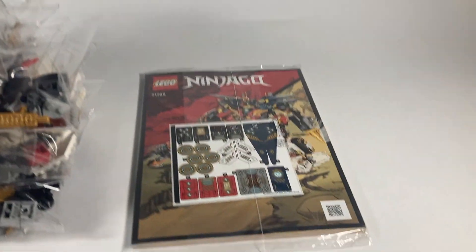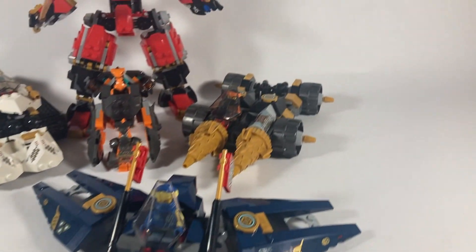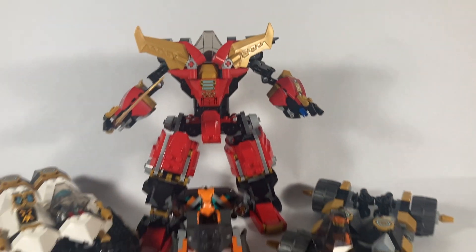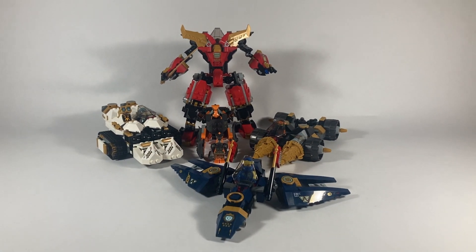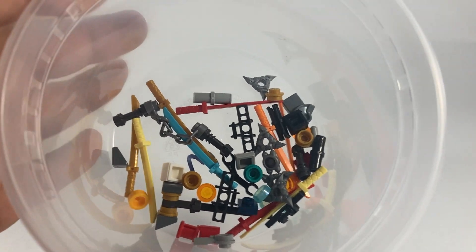That's eight bags as well as a sticker sheet and an instruction booklet. Here's everything built up but not put together — I haven't put it together yet, so we're actually going to do that together here. I'm really excited to see what this looks like. I myself am a big fan of extra pieces, so here's everything that you get with this.